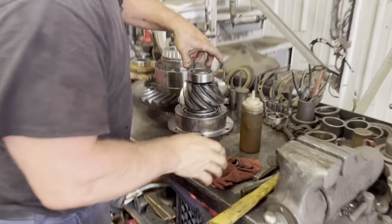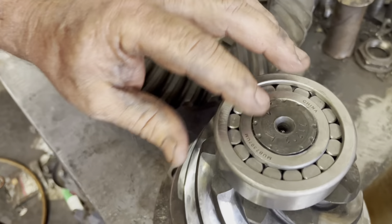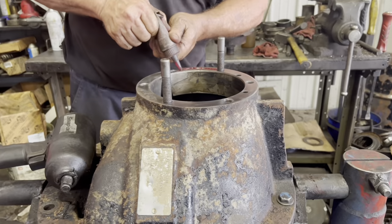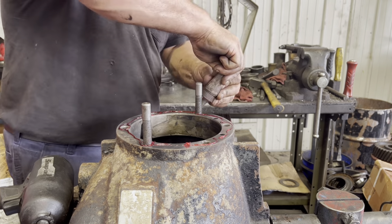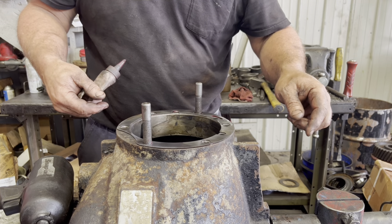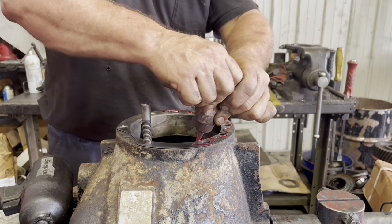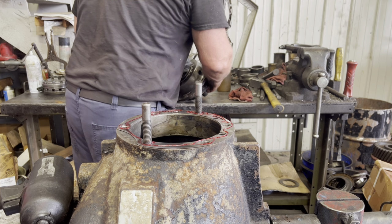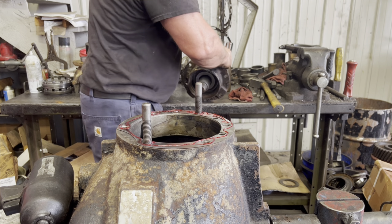He's kind of bradding the end of that pinion down to keep that bearing on the pinion.